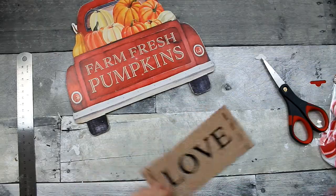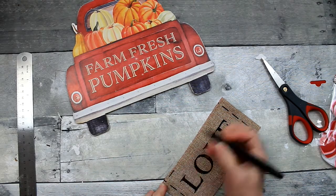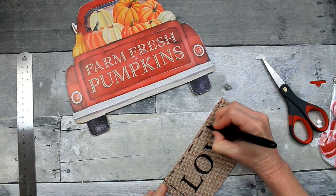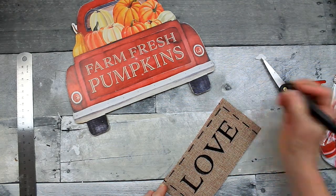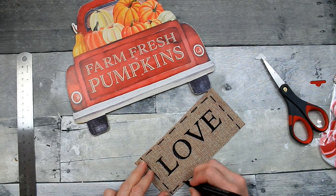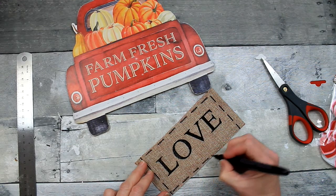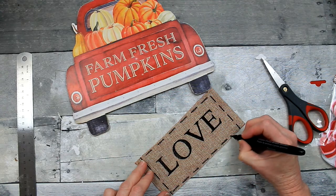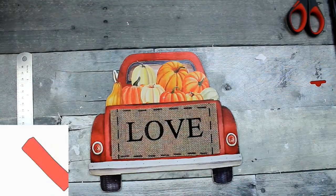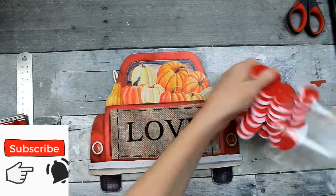So there we go, we have a new tailgate. Now I'm going to take this glass marker pen that I got from Dollar Tree — which I love, very good quality — and just go ahead and put the stitching back on this sign. I didn't measure it, I just kind of free-handed it, didn't count or anything. It's a craft, we don't have to be exact. Now you can't even tell.